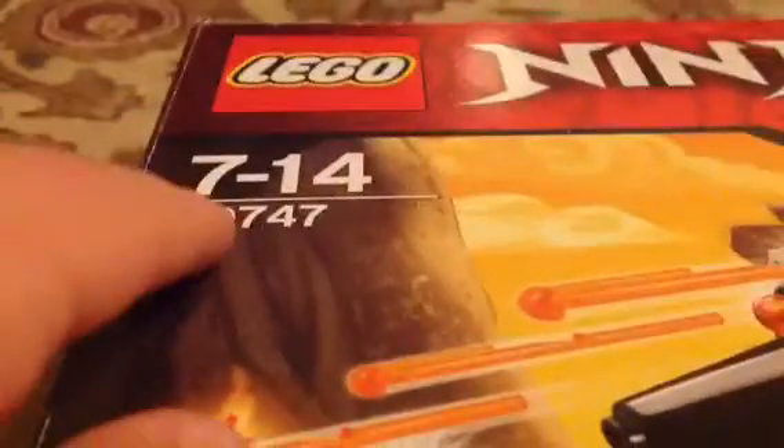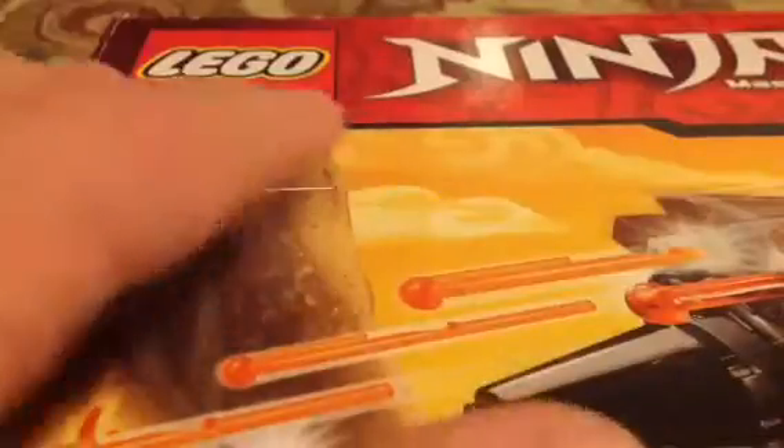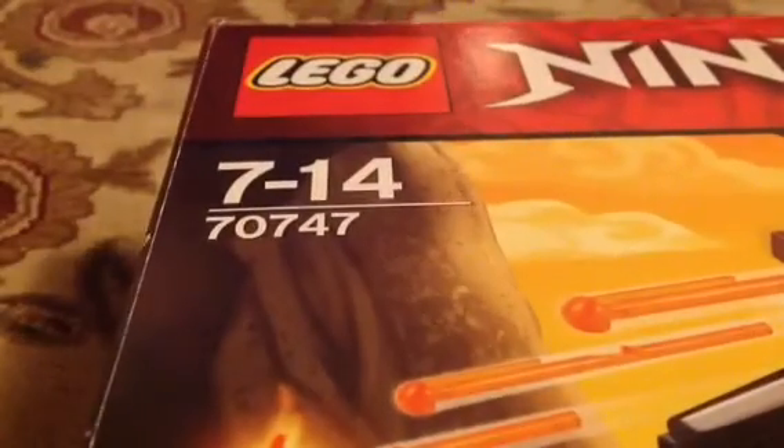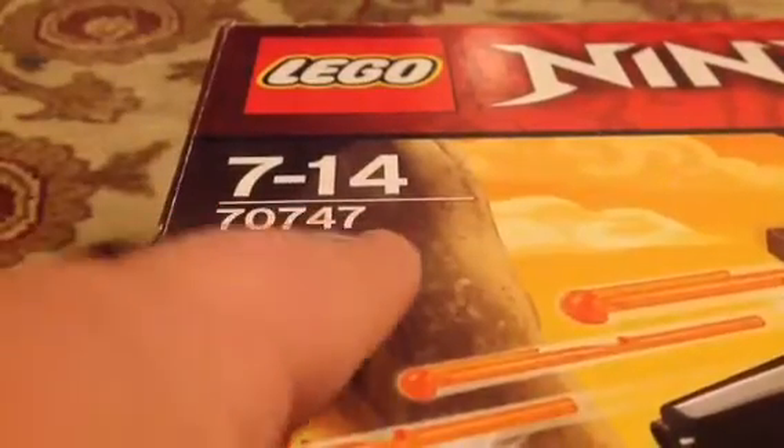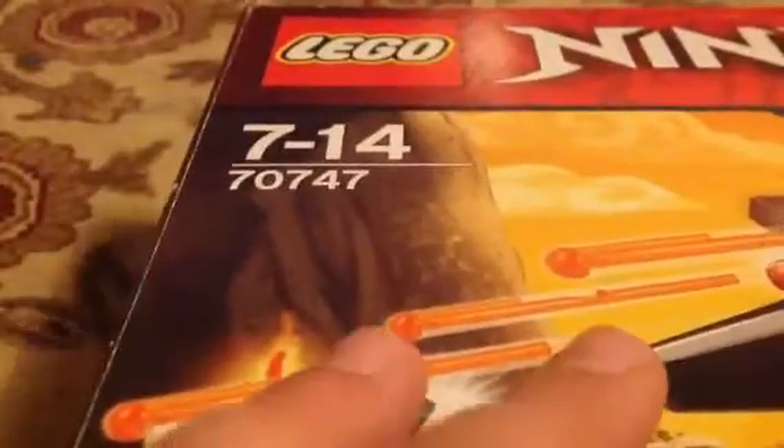Hi, so today I'm reviewing a Ninjago set. I don't know if this one's just older or if it's something weird because I'm on a trip in Germany right now — I do not live here. I'm not sure if this is something that they do, but I'm going to have to deal with that. It's a Ninjago Masters of Spinjitzu thing. I do not follow this show anymore so I can't give you any details about it.